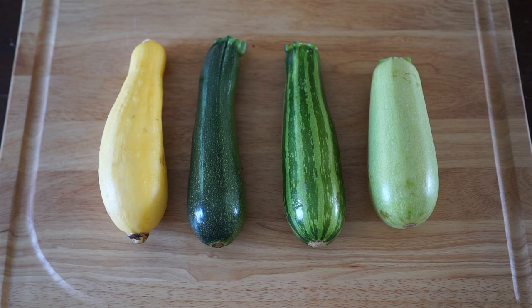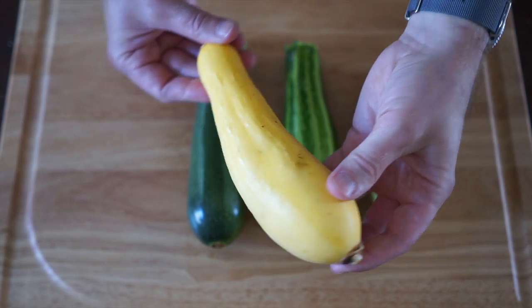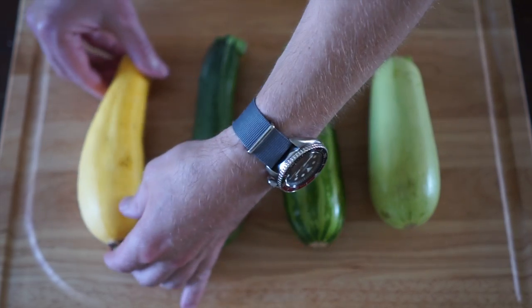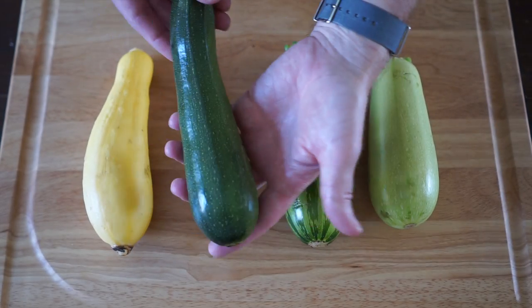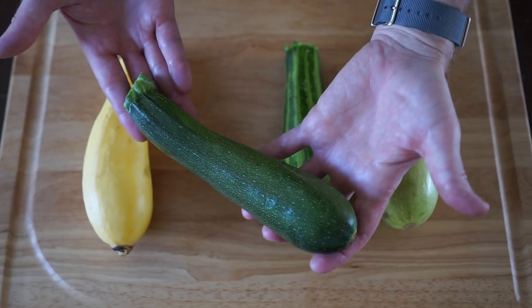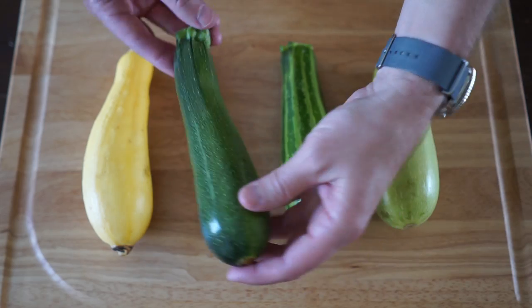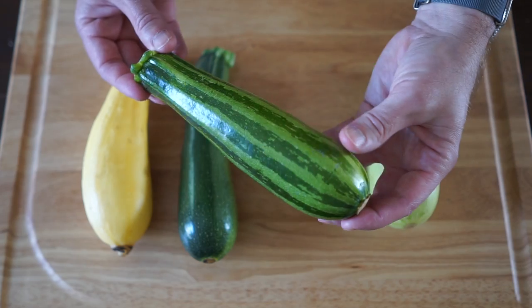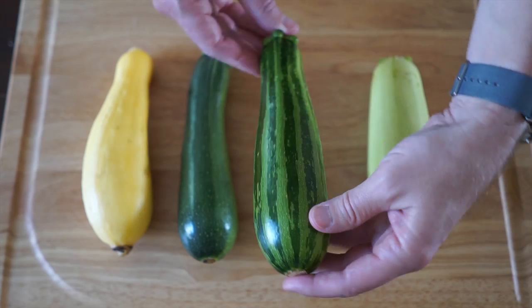Here we have several different types of squash and zucchini. The first one is a yellow squash, a little bit bulbous on the end, curved toward the top. The next is your standard green zucchini — now if these get too big they get a little bitter, so you want them fairly small. The third one here is called a striped zucchini, appropriately named. Almost looks like a skinny little watermelon.